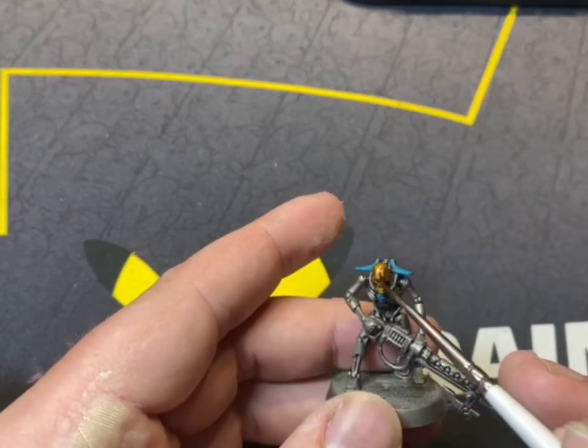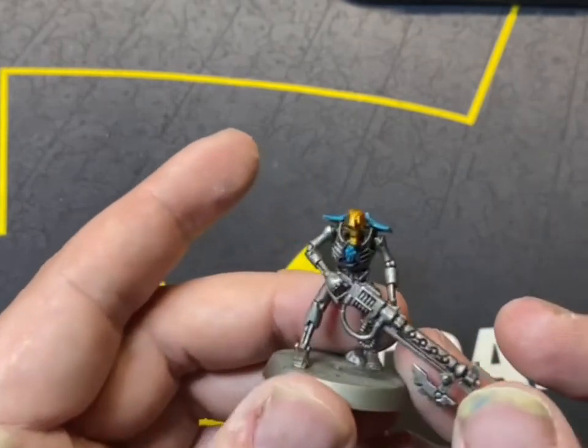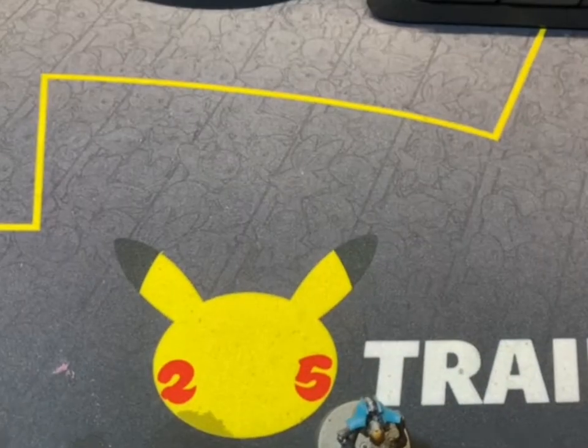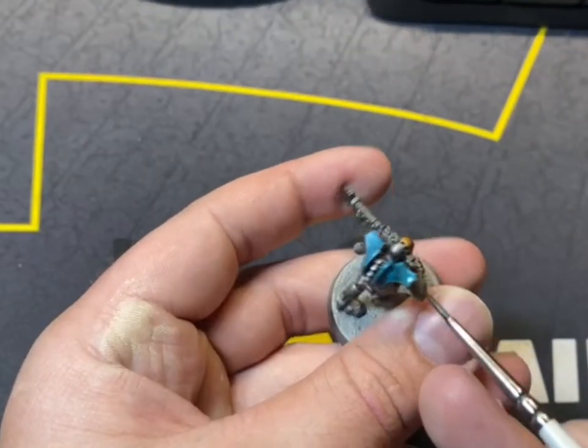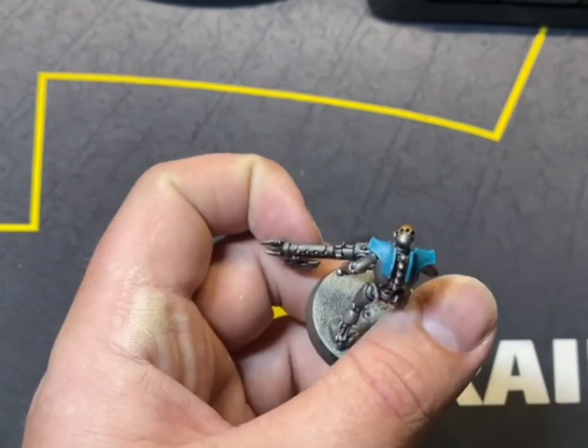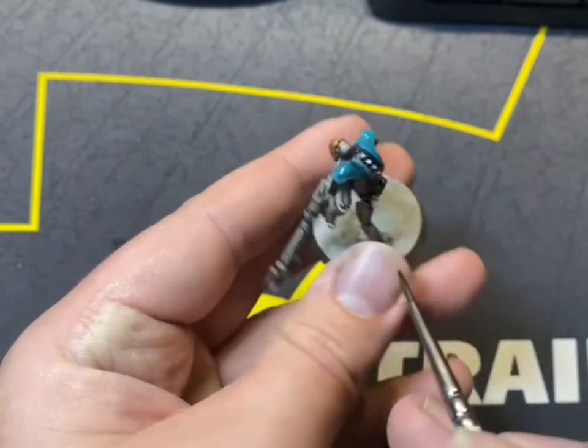So now we're going to go on to shading the model and we're going to use Reikland Fleshshade to get shade and darker areas in the recesses on the gold parts. And then we're going to go back onto Nuln Oil on the blues, just so you can see it's dirtier but also not completely battle-worn.